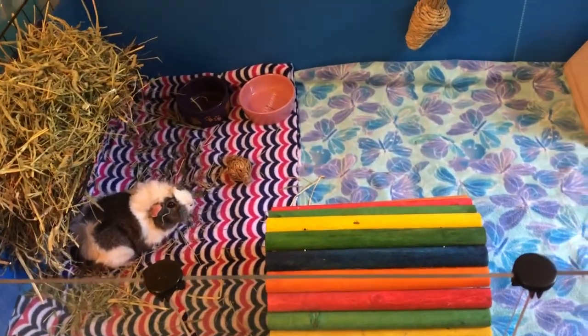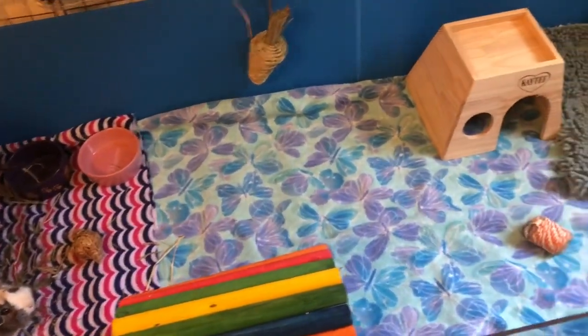Hello and welcome back to Piggy's World. Today's video is going to be a cage tour.